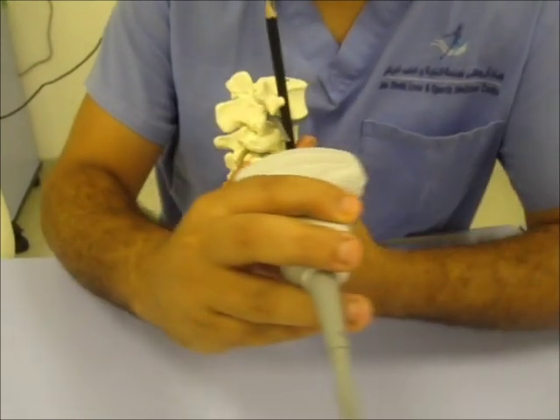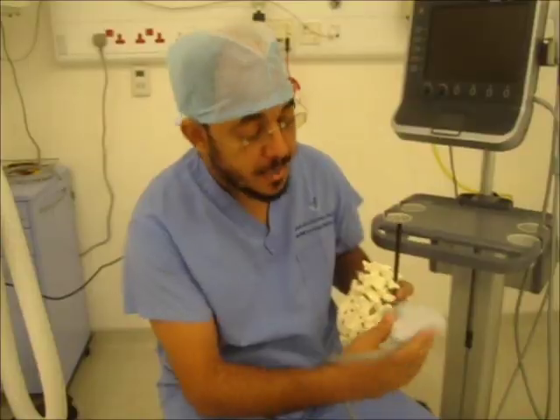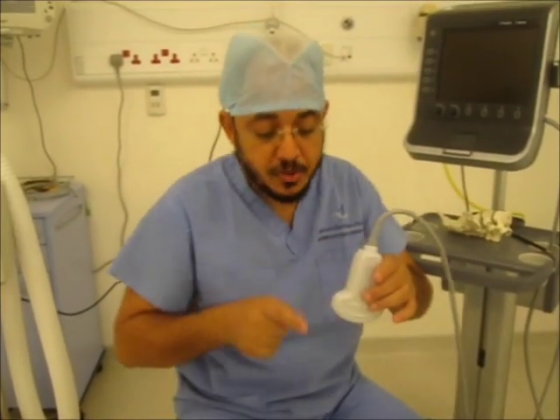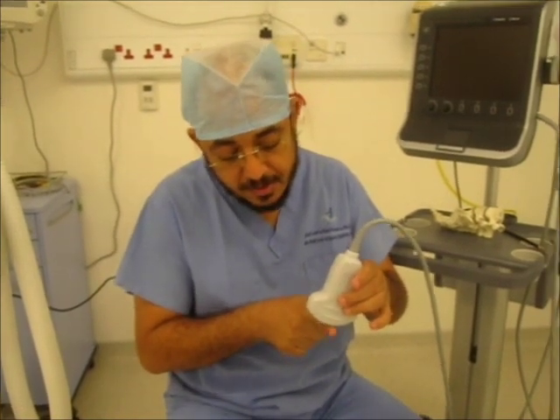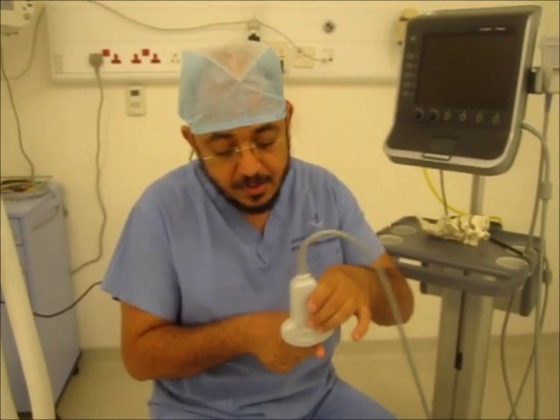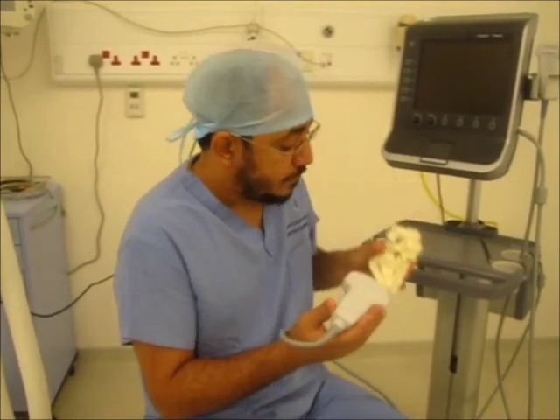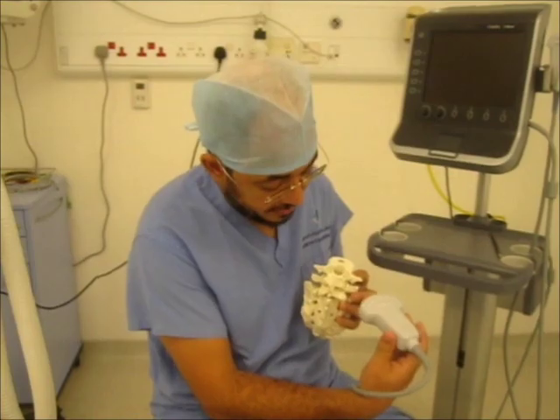In this view, you will see it like this — the posterolateral view. The rocking movement is the movement of the ultrasound probe across the short axis. This is the short axis. If you do like this, this is called rocking movement. So what we will do? We will go lateral, then rock it medially.